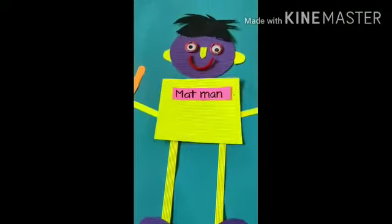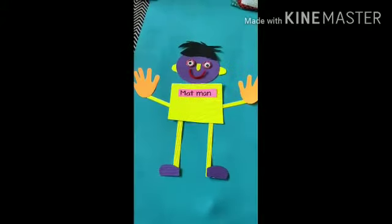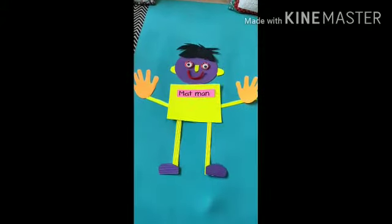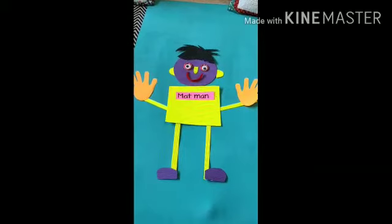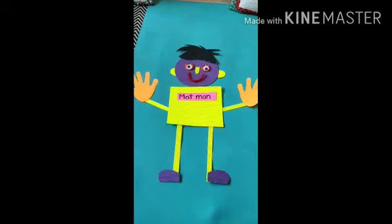Alright children, do you remember who this is? Yes, he is our mat man. And do you remember the song that we sang the last time? I really hope you are practicing that song at home every day, are you?